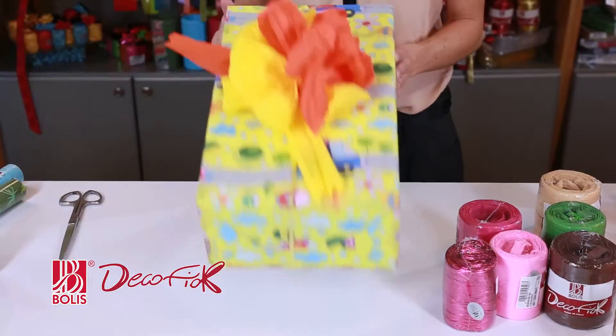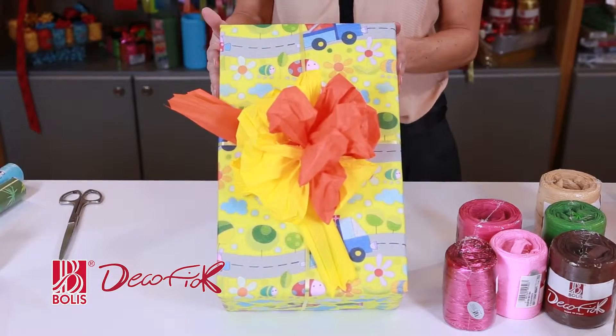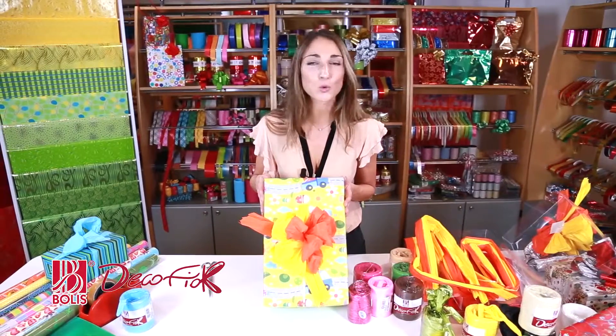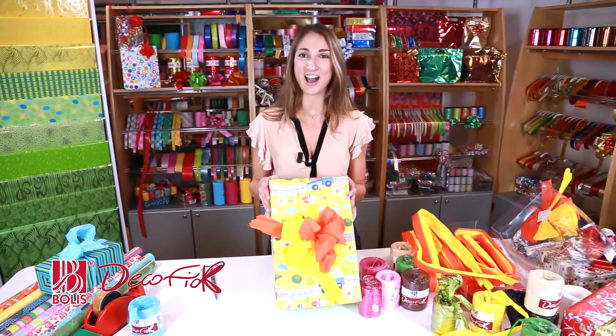Now I'll show you how that looks on a present. Look what a stunning effect that makes — a big bow for a big present. You think it looks difficult? Well, it's not. It's really simple. Now you just have to try!